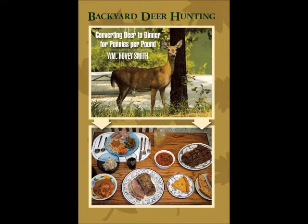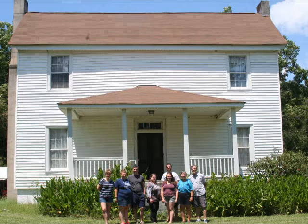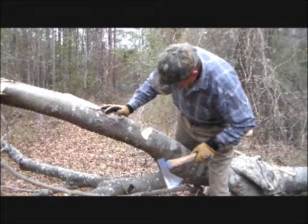I am the author of Backyard Deer Hunting, and I live in an old plantation house known as Whitehall. A couple of years ago we had a very severe ice storm and a large tea olive tree fell across my trails, which I cut up with hand tools.